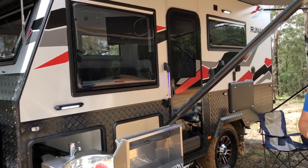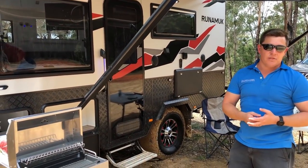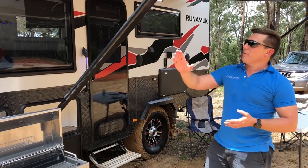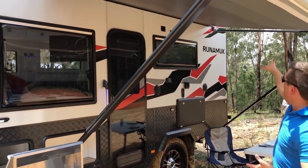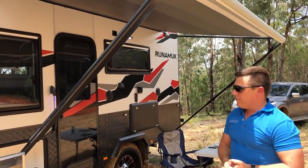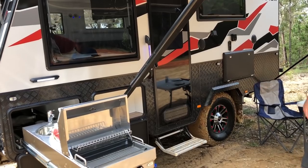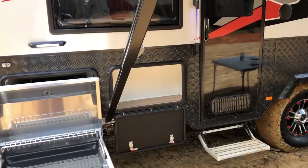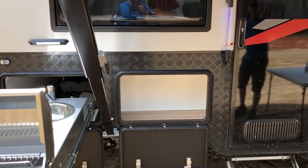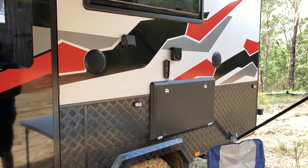A big thing where a lot of smaller ones fail is they have their little wind-out awning which isn't great in even the slightest breeze. We've been able to fit quite a large proper Dometic A&E roll-out awning on it, similar to the bigger brothers in the Marvel family. You've got external storage for all your knives, plates, cups, and forks, external speakers so you can listen to the radio out here, an external TV point, and a table. It really is designed to live outside.